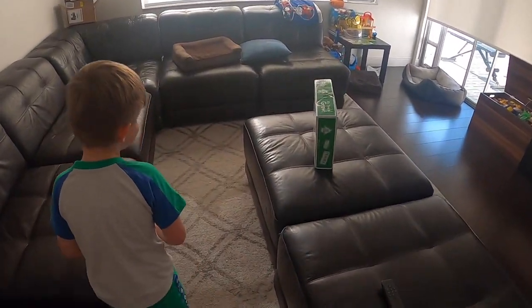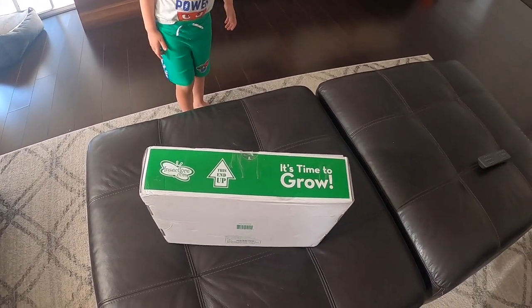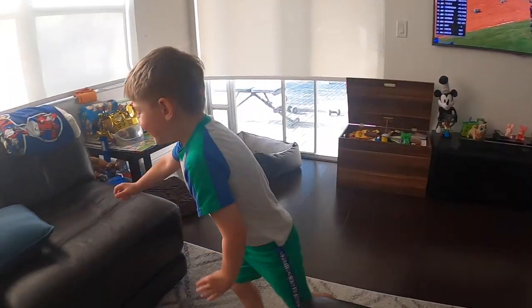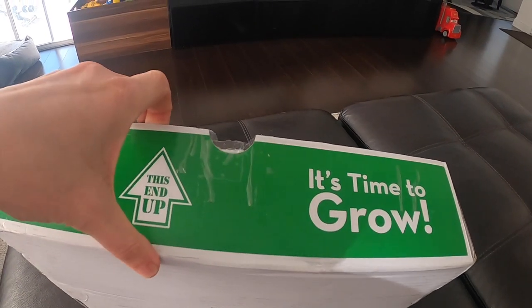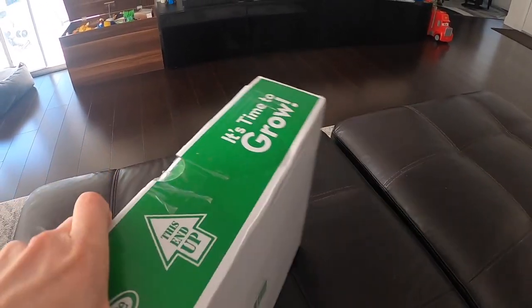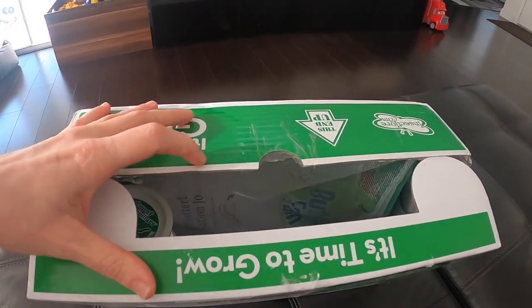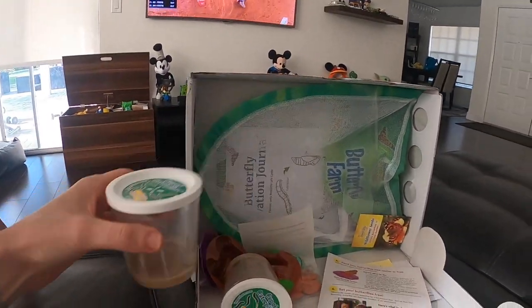We just got the box and we're going to open it up and see what's inside. Yeah, it's your caterpillars — are you excited? Okay, let's open it. It says 'this end up' — fortunately our mailman did leave it upright like that. I've already cut it open, and inside I see the caterpillars.